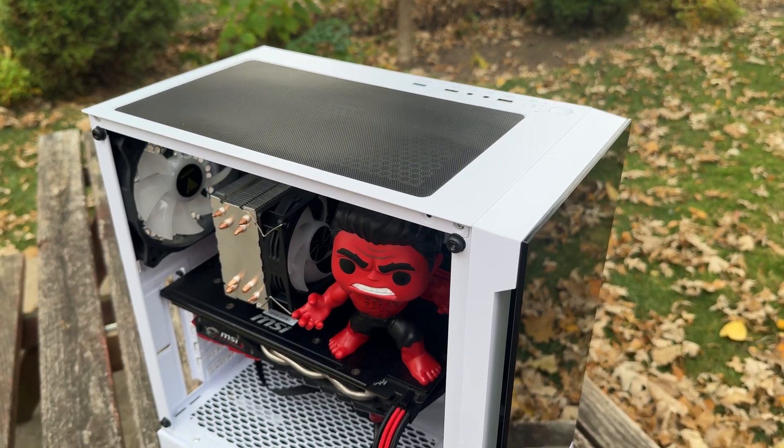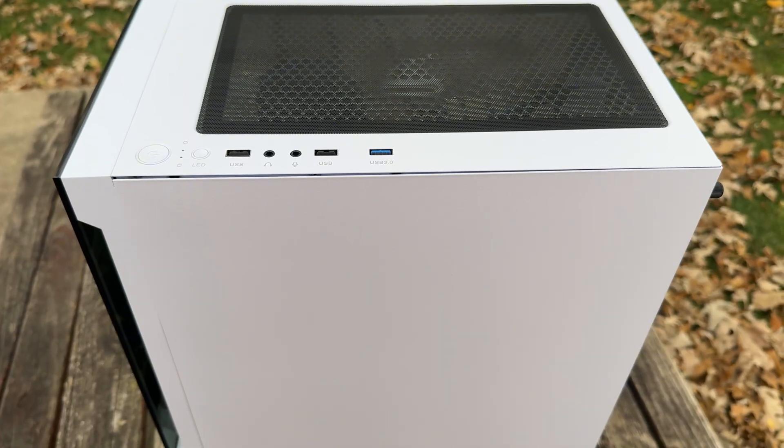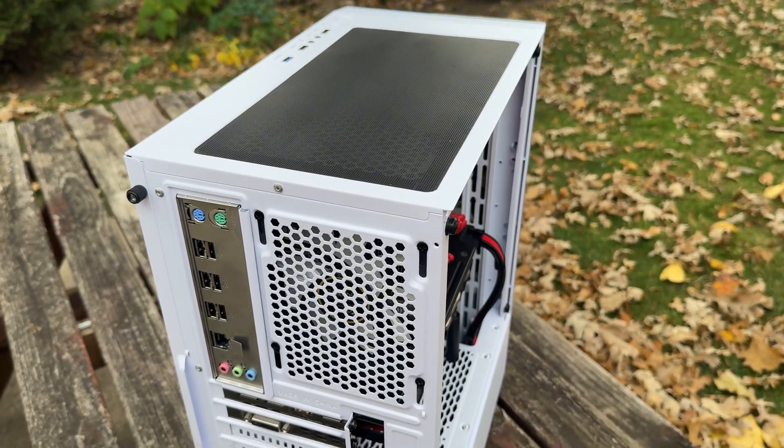I just built this PC for about $250 plus dollars and I think this PC turned out really good aesthetic-wise, but at the time of this intro recording I have not benchmarked it, so let's see how it does in 2025.